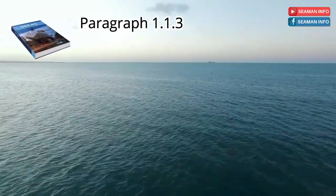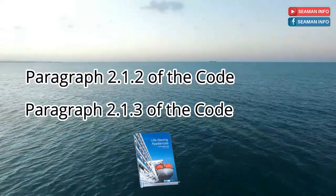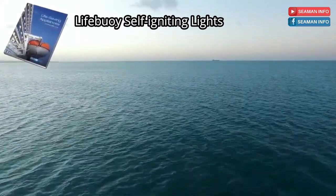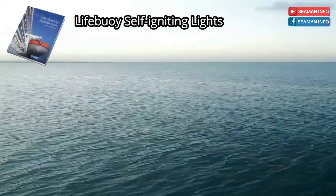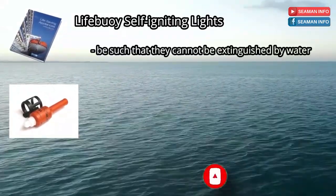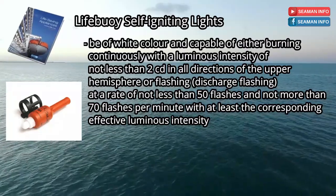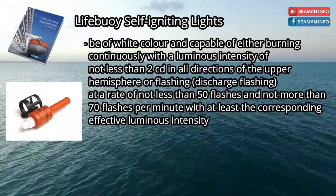It mentions complying with the requirements of paragraphs 2.1.2 and 2.1.3 of the code. Paragraph 2.1.2 of the LSA code covers life buoy self-igniting lights. Self-igniting lights shall be such that they cannot be extinguished by water. Be of white color and capable of either burning continuously with a luminous intensity of not less than 2 candelas in all directions of the upper hemisphere, or flashing at a rate of not less than 50 flashes and not more than 70 flashes per minute with at least the corresponding effective luminous intensity.